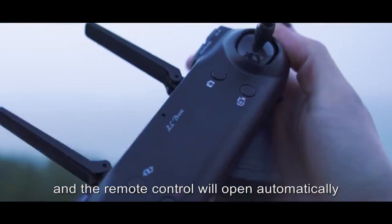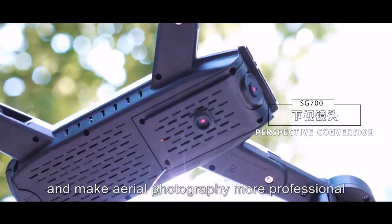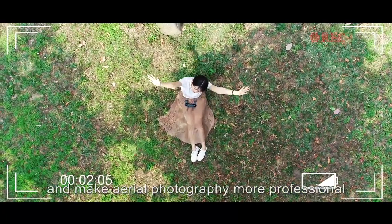You can unfold the bracket and the remote control will open automatically. The unique down-view lens allows you to experience vertical overhead mode.